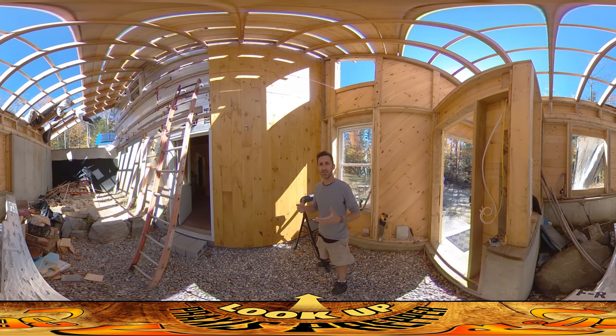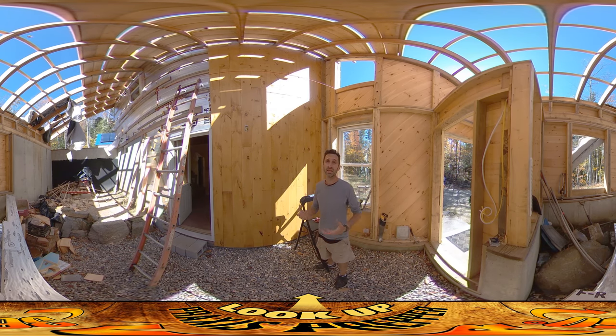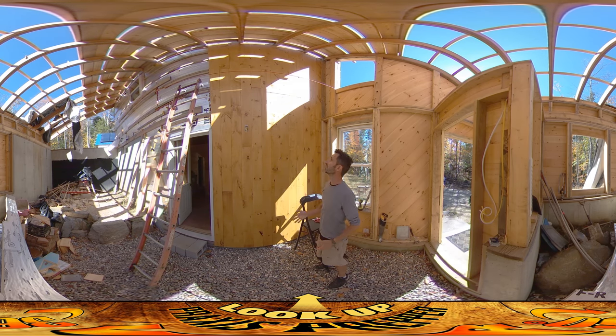Hey everybody, this is Praxis. Today is the last kind of dry day that's good for doing siding for a couple of days — we've got rain coming in. I'm taking advantage of it; as you can see it's sunny, it's breezy, it's really good for drying this stuff out, and I've been using my time working on this wall.